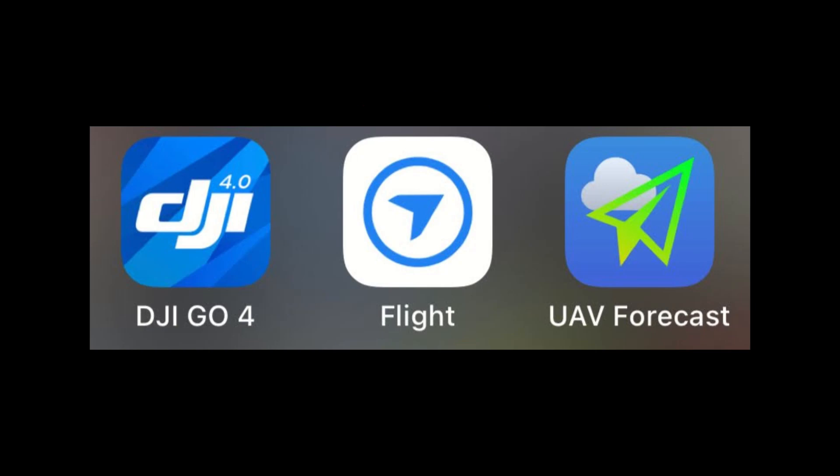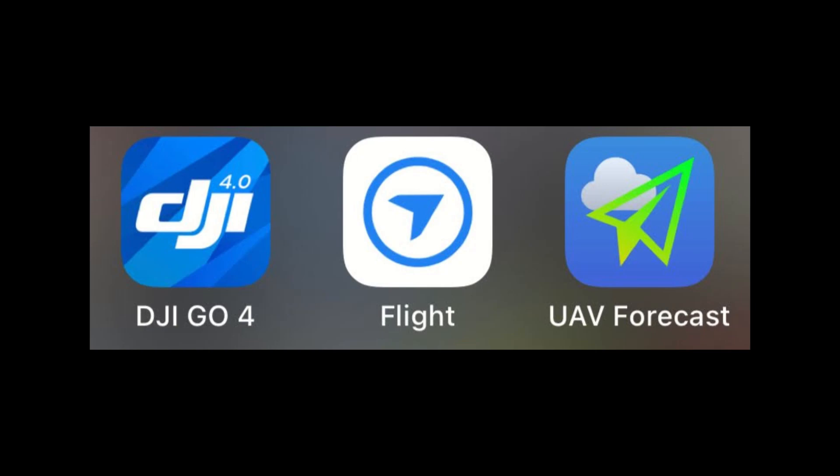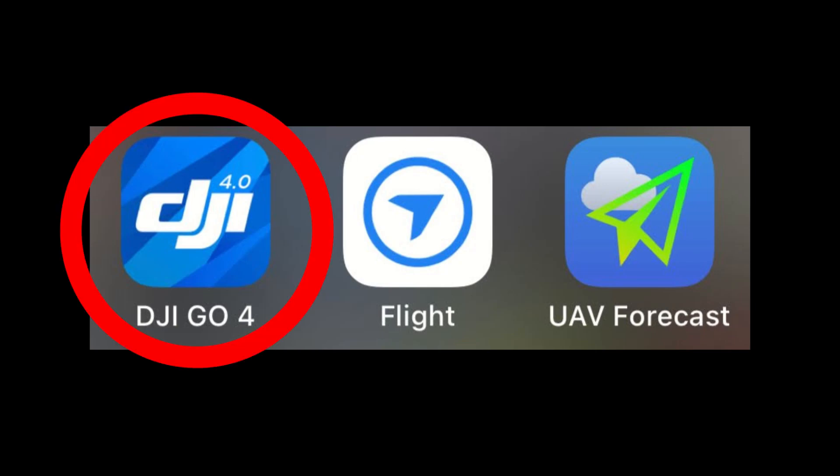Additionally, you'll need to have installed DroneDeploy for planning the mission, UAV Forecast for checking current conditions, and optionally the DJI4GO app for camera settings, firmware updates, and drone calibrations.